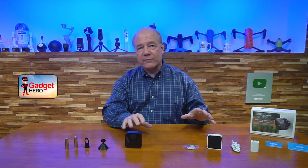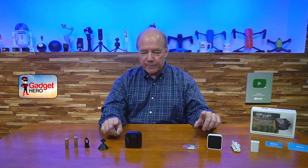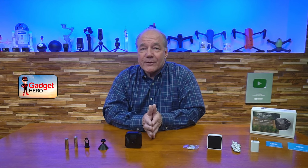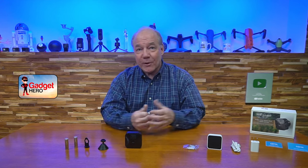I'll do the unboxing first, then take a closer look at all the components and explain how they work — show you all the connections, plugs, and all that. Then at the end, I'll give you those five reasons why I think you're going to fall in love with this product. So let's get started with the unboxing.